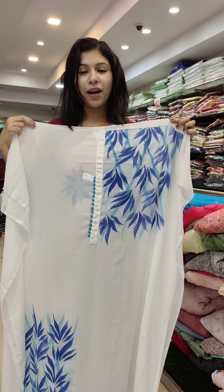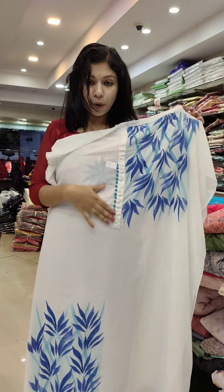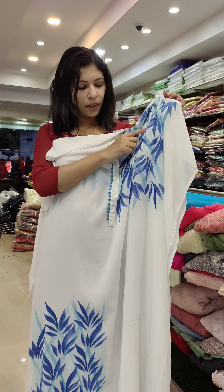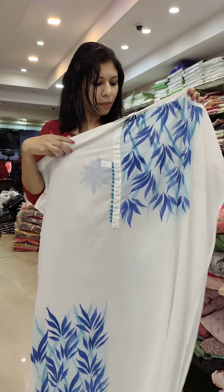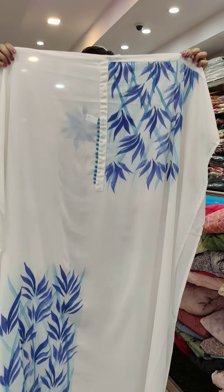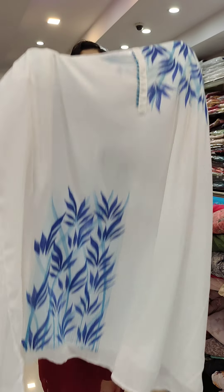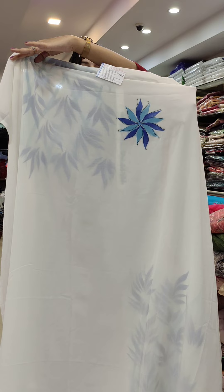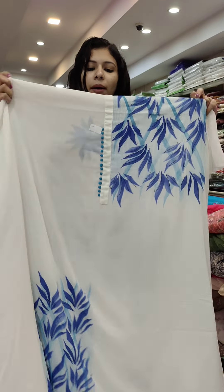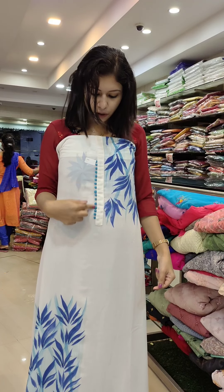First, we have a great catalog of Georgette. The base is white. It is a contrast shade. If you use it in print, you can use it in a full catalog. There is a variation in the back. The bottom has a print. On the back side, there is a single flower pattern. On the front side, there are portal buttons. There is a blue shade.